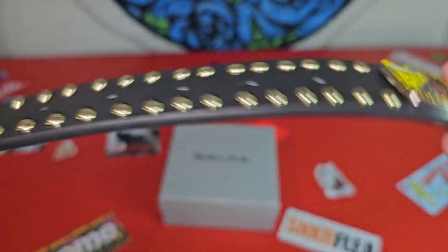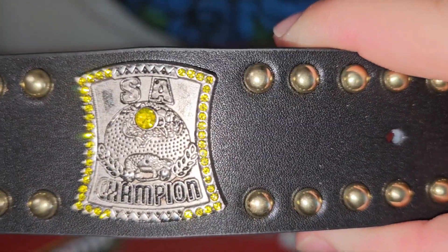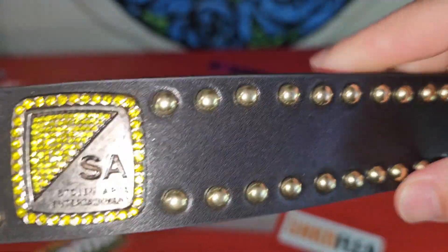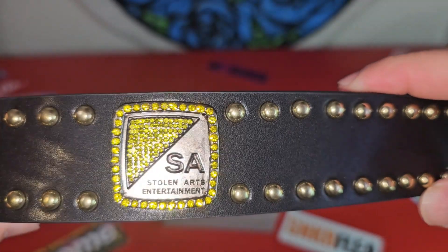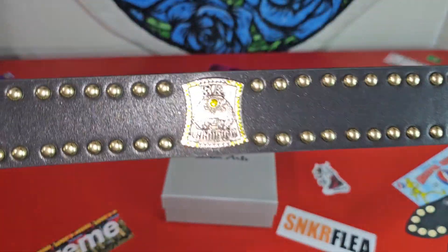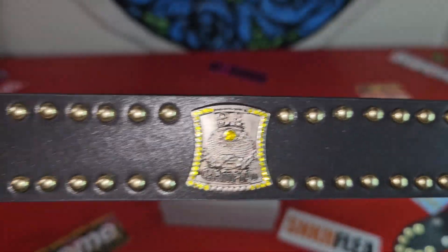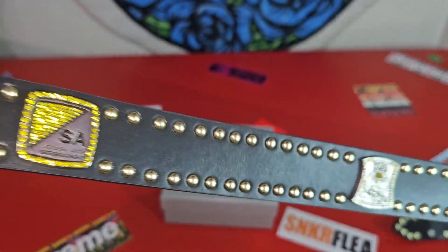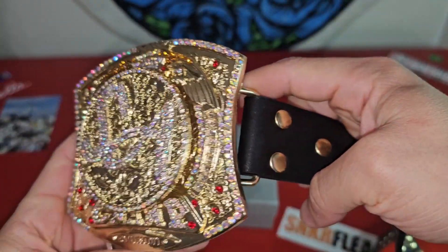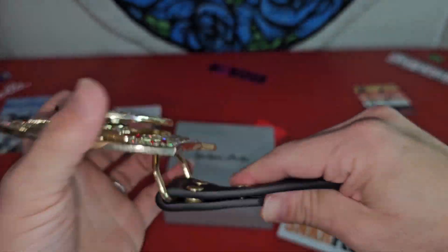Let's get on over down to the buckle. It says 'Stolen Arts Champion' and 'Stolen Arts,' and you can see the glitter on those gems. Pretty much it says 'Stolen Arts Entertainment' and 'Stolen Arts Champion.' And let's get into my favorite part, which is the buckles — now these are detachable.